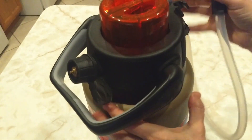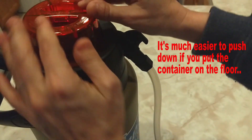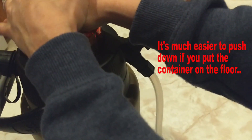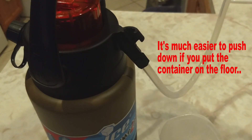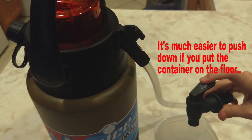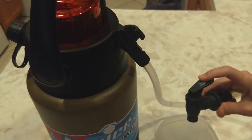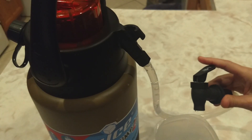Now we need to pressurize it, so we're going to push down the pump several times. I had to put this on the ground and actually lean on it full force and do about seven or eight pumps. You can tell when it's pressurized — you won't be able to push the plunger down anymore. And there we are, dispensing our drinks.